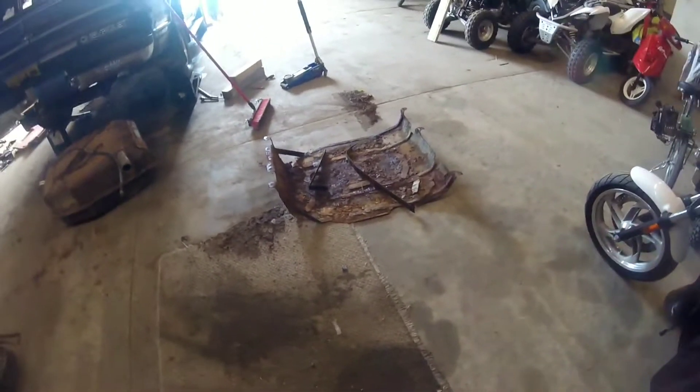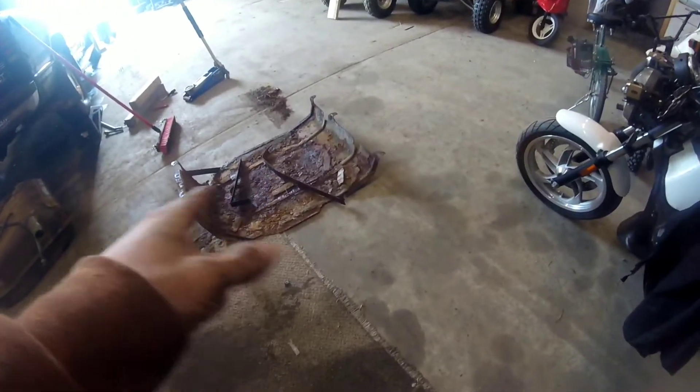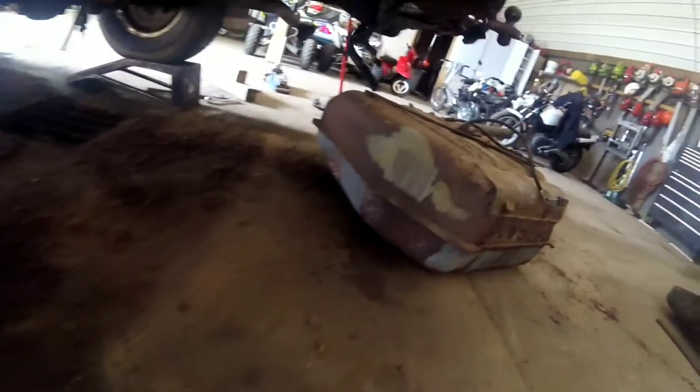That's the skid plate that was underneath it. Once that came off, the straps — those are what's left of the straps — they just fell off with it. The tank itself I had to beat out of there. I mean, I had to beat the heck out of it to get it out — you can see the dent in it.